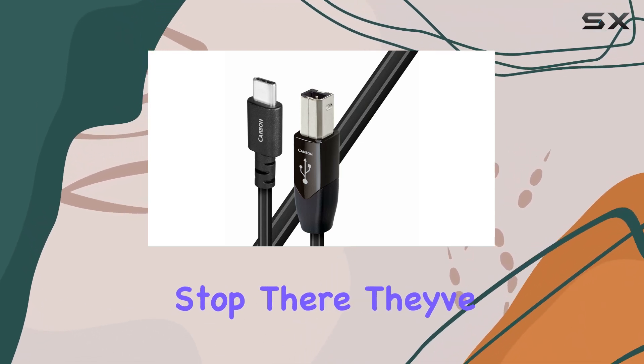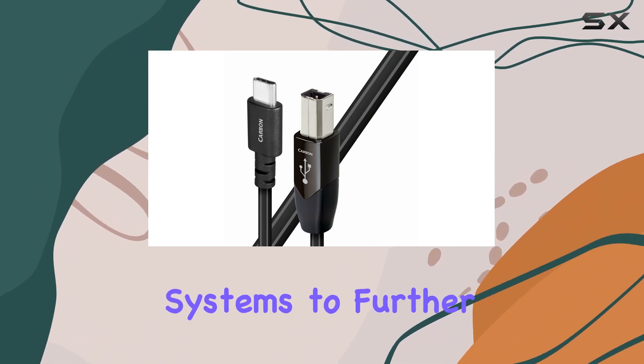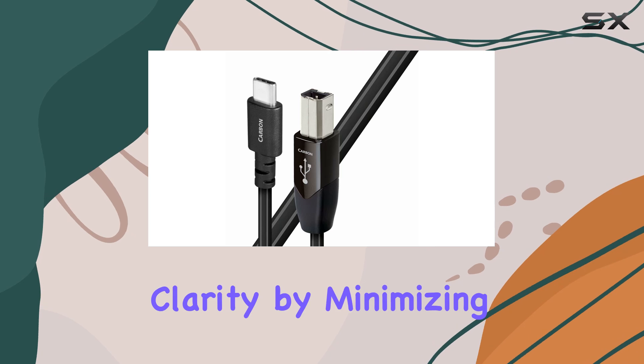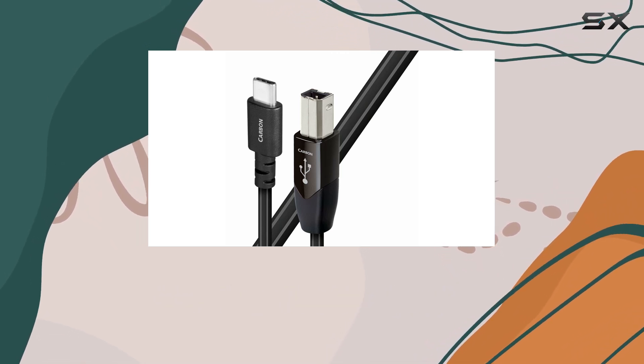AudioQuest doesn't stop there. They've integrated advanced noise dissipation and carbon-based cross-dissipation systems to further enhance audio clarity by minimizing interference. In practical terms, what does this mean for your setup?